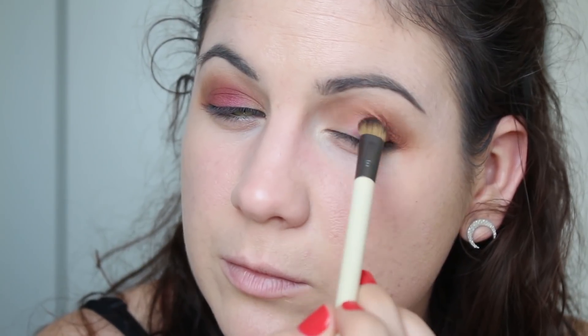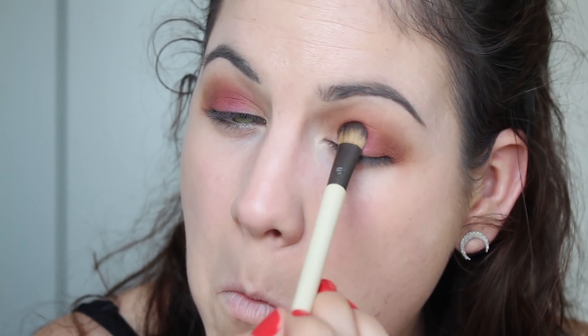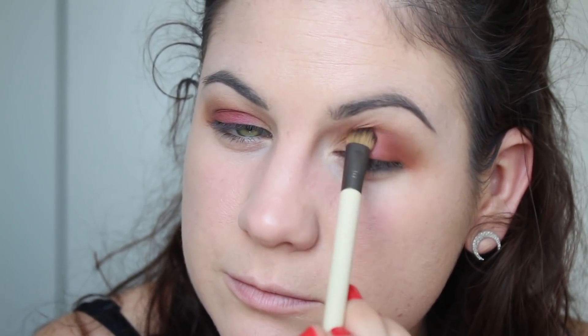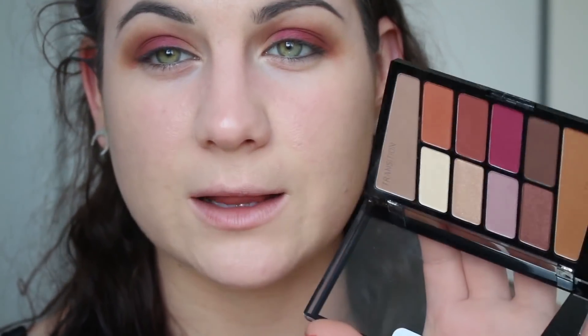I'm going to leave the inner corner blank because I like putting a lighter shade there — it opens my eyes a little bit since my eyes are rather small, making me look more awake and like I might have bigger eyes. I picked this palette because it reminded me a little bit of the Lust palette — if you guys remember Lust, Vanity, Greed by Wet n Wild. Like this video and leave a comment if you remember those! Everybody wanted those palettes and they were so hard to find.